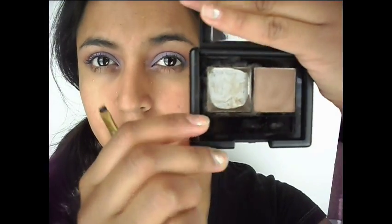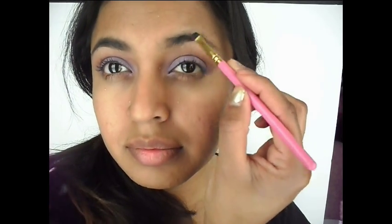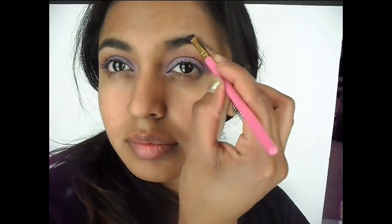Now we cannot forget about our eyebrows, so I'm taking my ELF eyebrow kit and using this angle brush. As you can see I have almost nothing left, and I'm going in and just kind of filling in my sparse areas and also redefining my brow, because we all need to have really good eyebrows so that our whole look comes together. Of course we want to do this on the other side — you do not want to have uneven eyebrows.